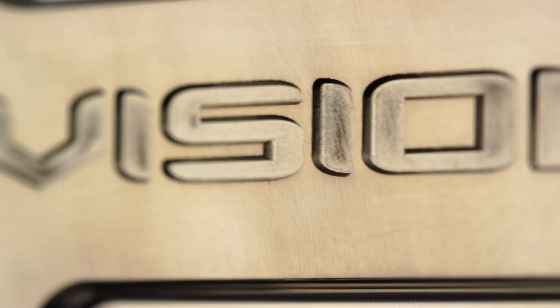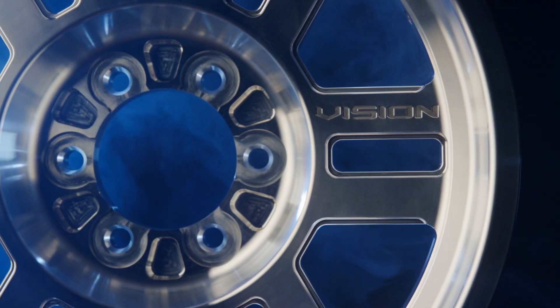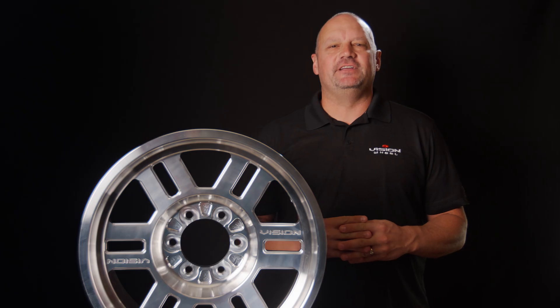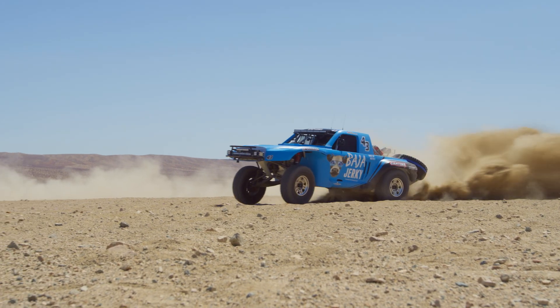Developed through a collaborative effort between Vision Wheel's engineers and world-class athletes and ambassadors, the Tire Lock technology is guaranteed to offer the best performance on the market. With a legacy of innovation and customer satisfaction, Vision Wheel continues to lead the market. Tire Lock is a testament to their relentless pursuit of excellence.